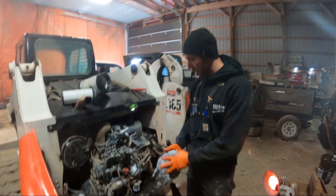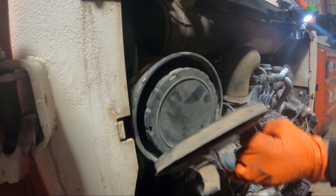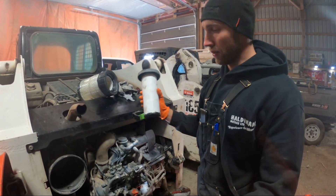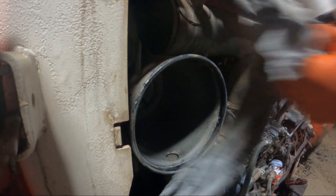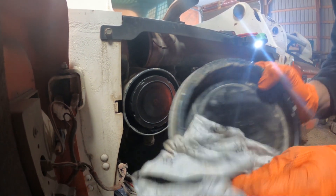We got the new filters on, and I always write the date and machine hours on it for reference. Next I want to change the air filters — just undo these clips. I always change both the inner and the outer. Make sure the inside of the air filter housing is clean; you don't want any dirt going into the turbo, so just wipe it down. Clean the cover and slap it back on — pretty simple.